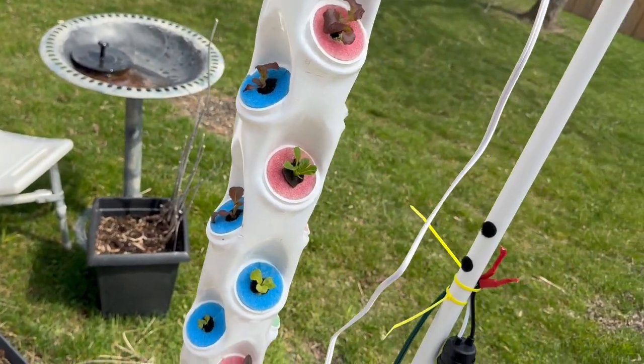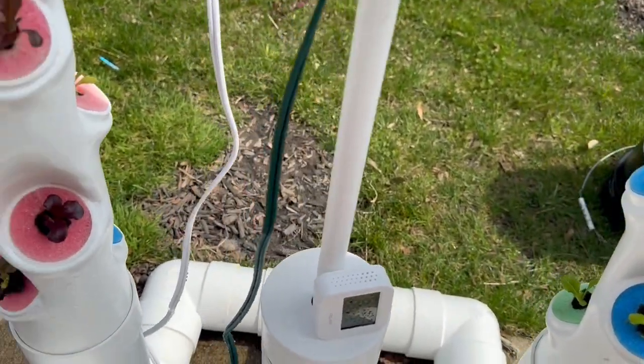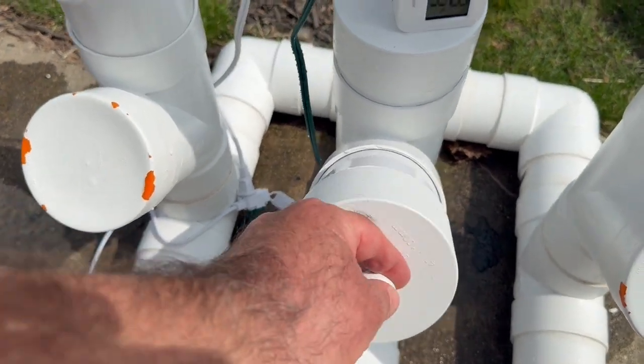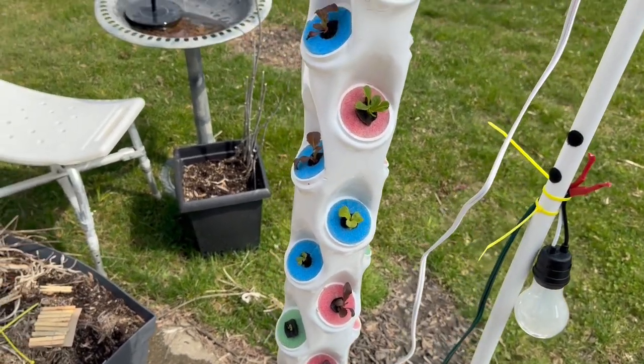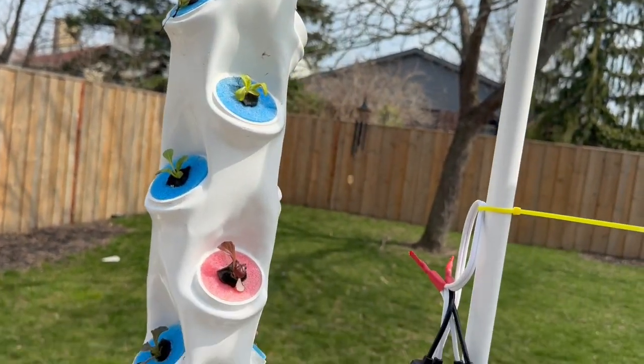You also need to come out about every other day and remove the cap and just top it up with water. That's especially important during hot days in the summertime. Thank you very much and have a great day.